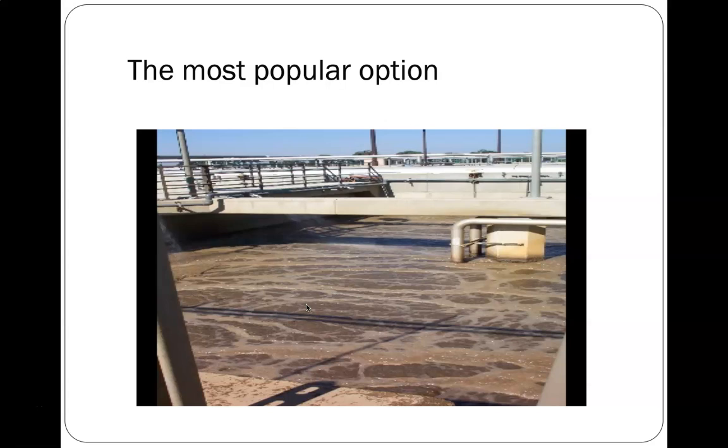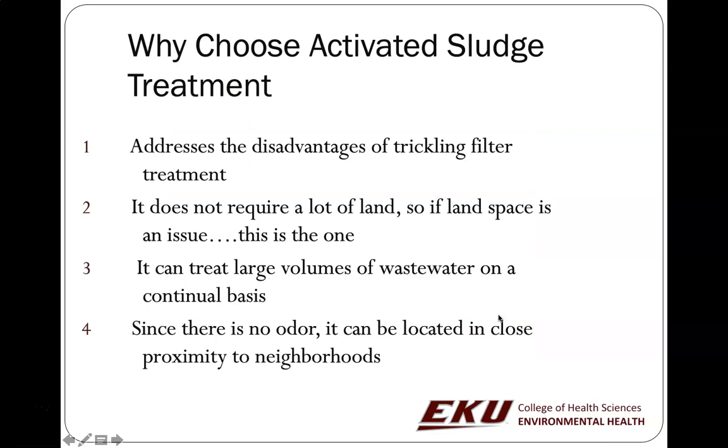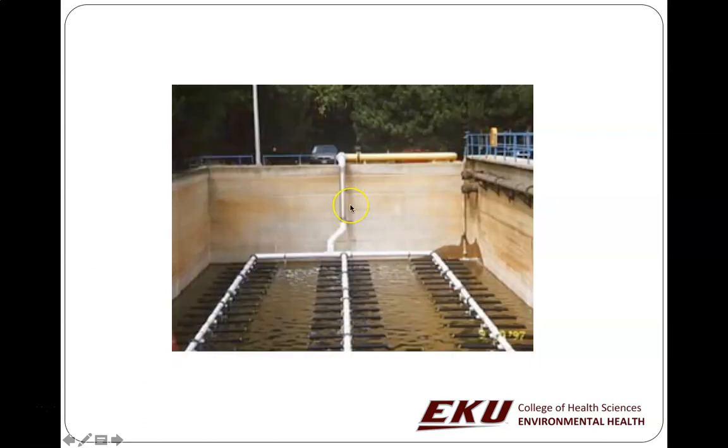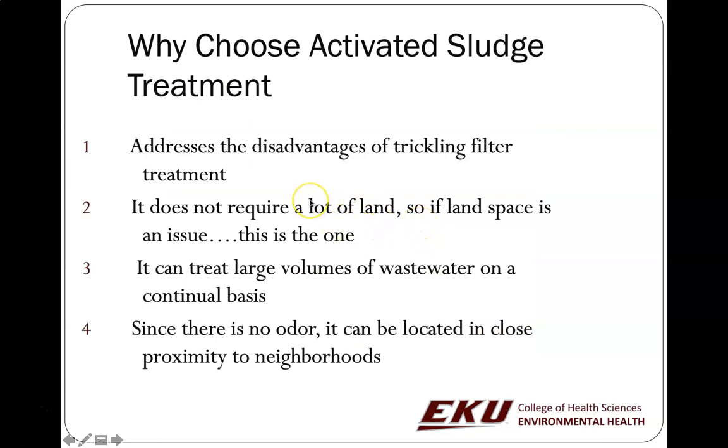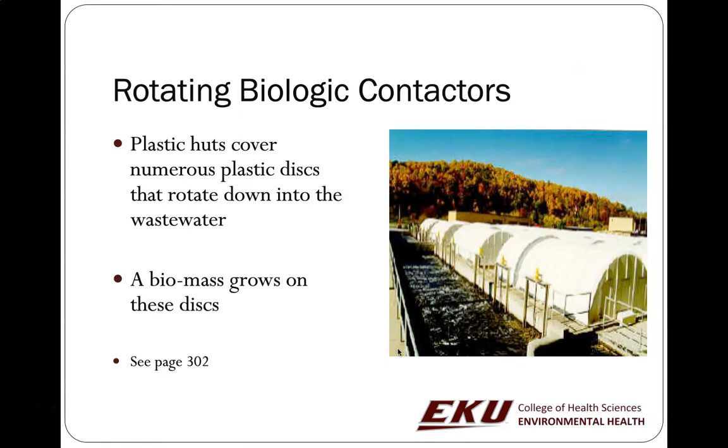The most popular option is activated sludge treatment, which involves big secondary treatment systems with aeration — we actually pump oxygen in through large air compressors. What makes it 'activated' is that you've got microbes that like oxygen. These systems don't smell bad. By using oxygen and pushing it through, you don't need as much space, and you can treat large volumes of wastewater continuously year-round with really no odor problem — the neighbors may not even notice.